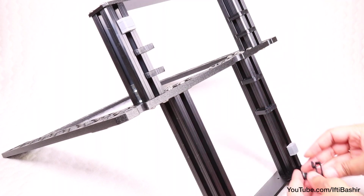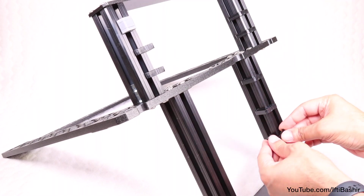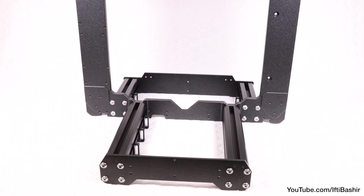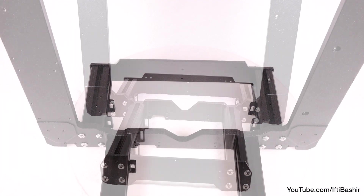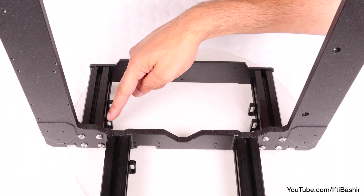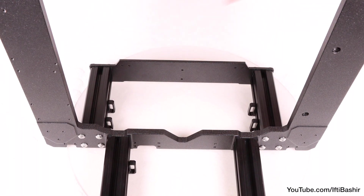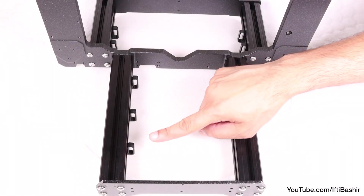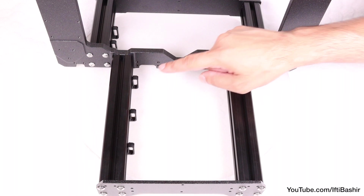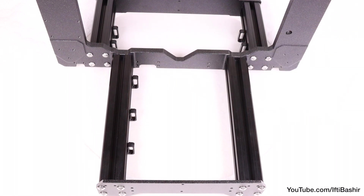Install the three remaining clips on the longer right side extrusion, each clicking into place, spaced out and facing inwards. With the frame placed the correct side up on its newly installed feet, verify the clips are correctly placed: two clips facing inwards on each of the rear shorter extrusions, and three clips on the front left longer extrusion also facing inwards. The only leg with no clips is the front right.